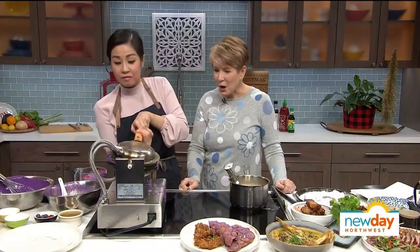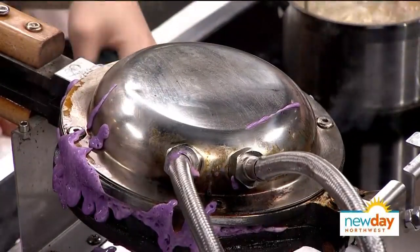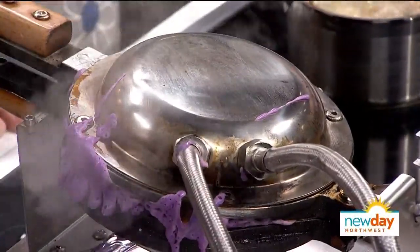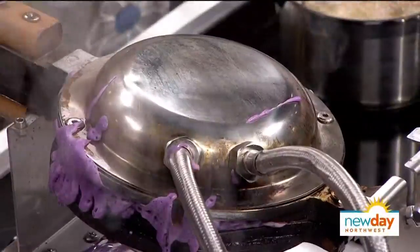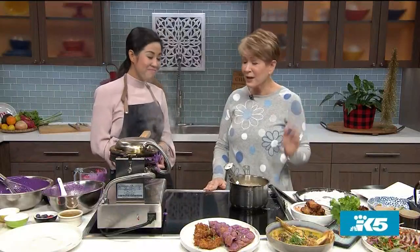Bear with me if it oozes out a little bit — that's okay. We turn it over to get all of the pockets to fill on the other side for about 30 seconds. That is beautiful. Thank you so much for sharing. This is the final dish — the chicken and the waffle and all the other things that come from your background and your family. We appreciate it very much.